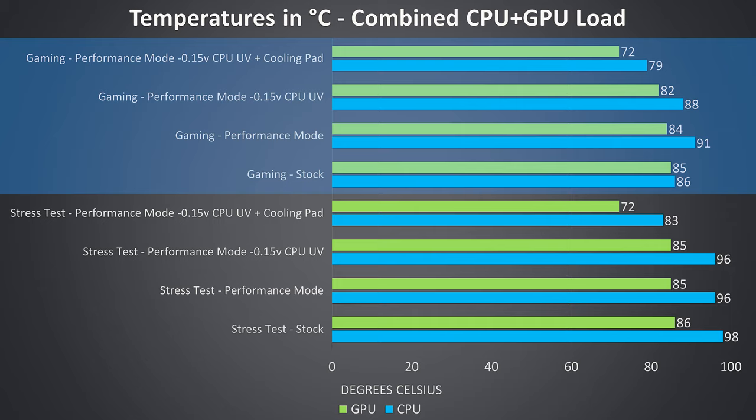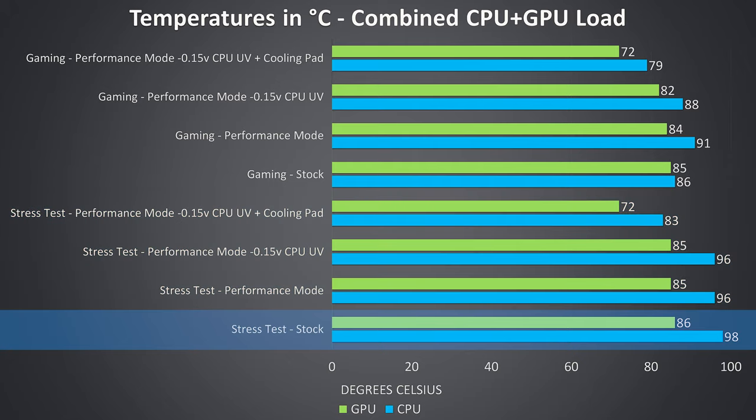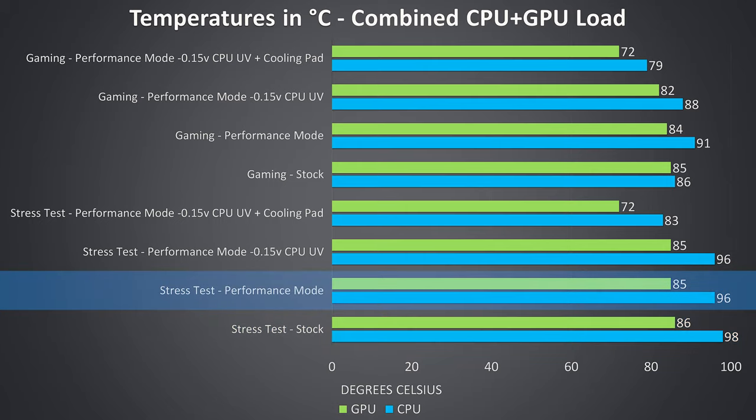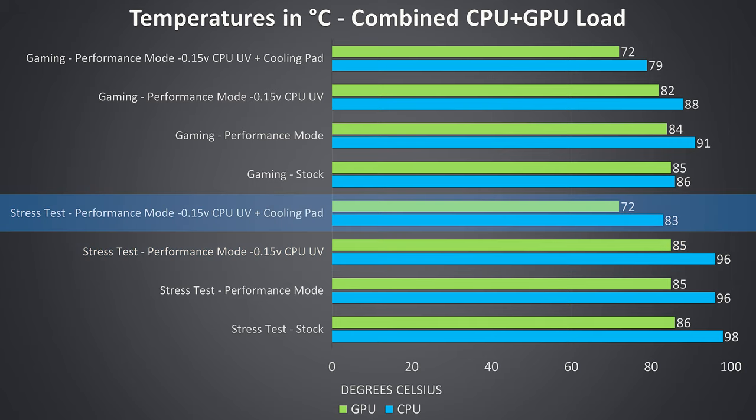The stress test results are from running the Aida64 CPU stress test with only the stress CPU option checked, and the Heaven GPU benchmark at max settings simultaneously to fully load the system. In the stress test, both the CPU and GPU were thermal throttling. Enabling performance mode slightly reduced temperatures, though there was still intermittent thermal throttling. Undervolting the CPU saw no change to temperatures. The cooling pad helped out a lot — both the CPU and GPU lowered by 13 degrees Celsius.